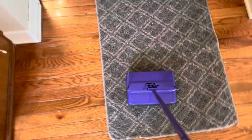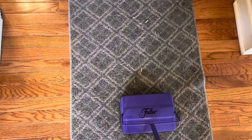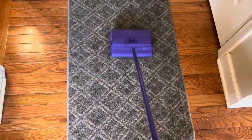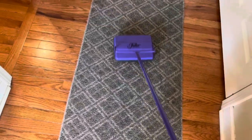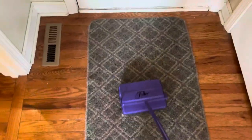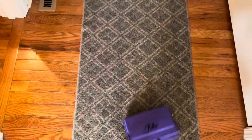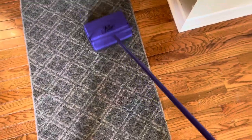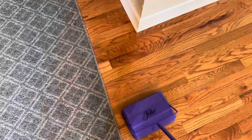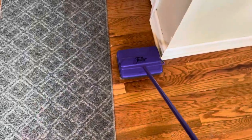Let me show you how great of a job she does on getting up messes from both hardwood floors and carpets. This is a rug, but it also works fantastic on higher pile carpets as well. You can effortlessly switch between rug, carpet, and hardwood floors — it works on all surfaces. Look at that — you can see it easily picking up all of these little bits of things that the kids have dragged in. Then switching over to the hardwood, effortlessly picking it up just like on the carpet.